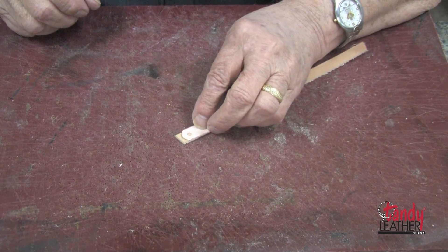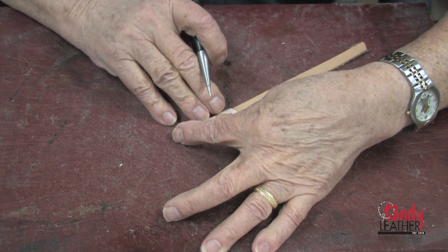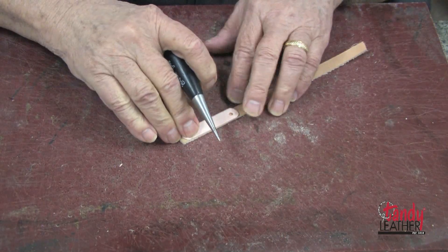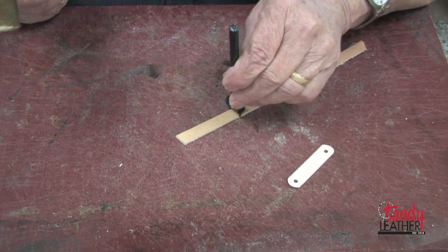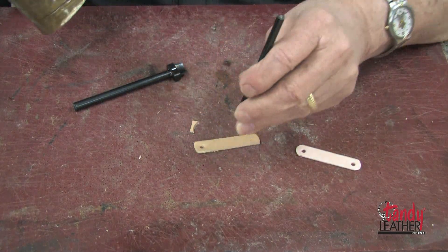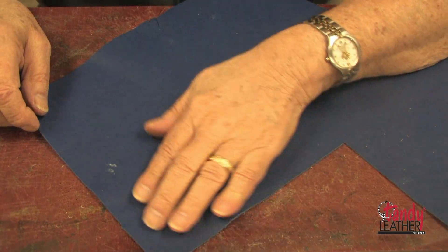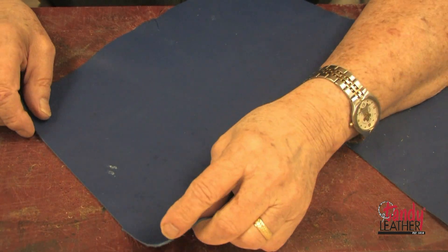Next I will use the strap cutter to cut a half inch wide strip, long enough to make two of the tabs. Now I will use my template to mark the length of the tab, and then I will use my awl to also mark where I will punch the holes. Next I will use the round corner punch to punch the ends, and then with a one-eighth inch round drive punch I will punch the two holes. Now I will make a second one of these.